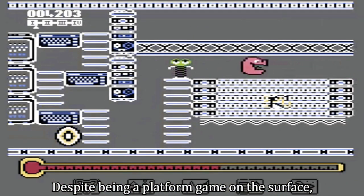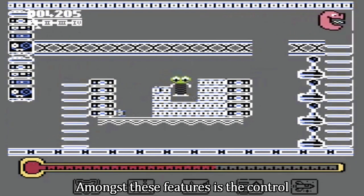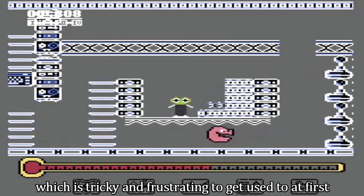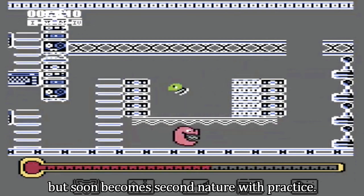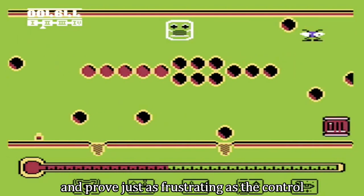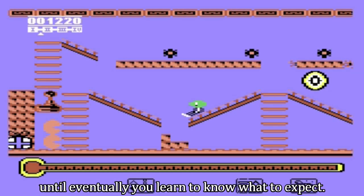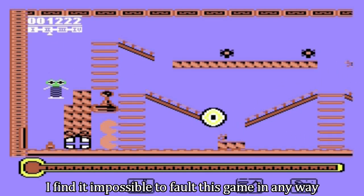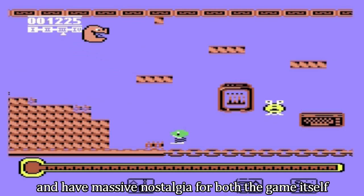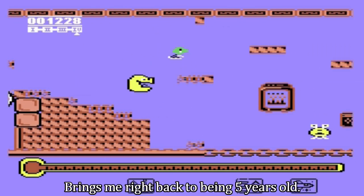Despite being a platform game on the surface, Thing on a Spring has some brilliant features and quirks. Amongst these is the control of your little green springy guy, which is tricky and frustrating to get used to at first, but soon becomes second nature with practice. The traps are another great little feature and prove just as frustrating as the controls, until eventually you learn to know what to expect. With so many good things going for it, I find it impossible to fault this game in any way, and have massive nostalgia for both the game itself and also the extremely memorable music — brings me right back to being 5 years old.